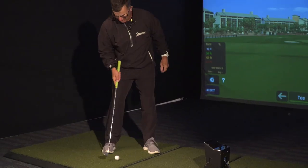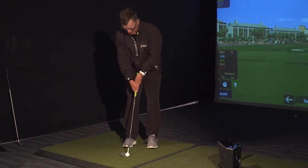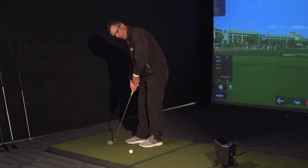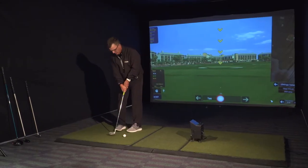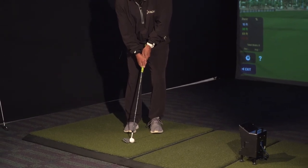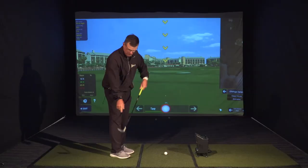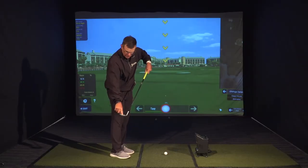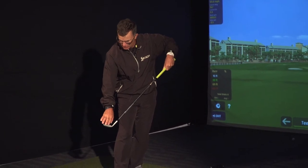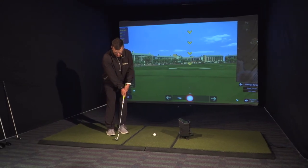Once we have established how to use the sole with a straight up and down shaft angle and the toe a little bit more down — as you can see the toe is resting more on the ground and the heel is up — we've started to use more bounce on the club. By doing that, we have taken the sweet spot of the club more out towards the toe, giving us more of a dead hit, a little less spin, and so on. But what we've really tried to establish at that point is no lean.